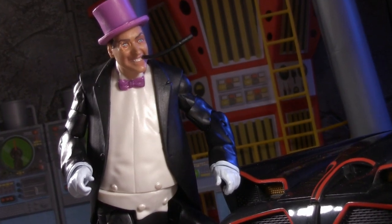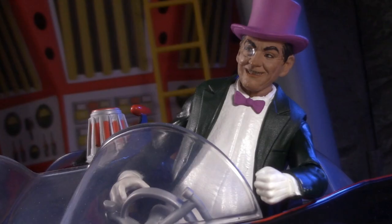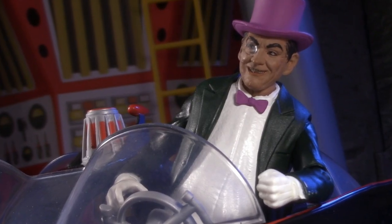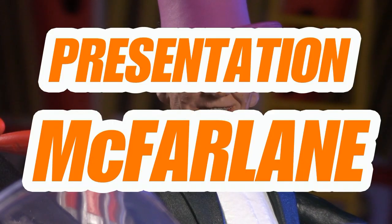With all that criticism, you might think I'd be giving this category to Mattel, but that is actually not the case. Despite my issues, the McFarlane one is objectively better sculpted and better painted. For presentation, this round goes to McFarlane.